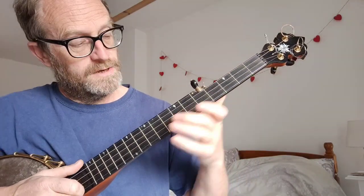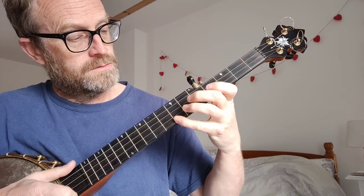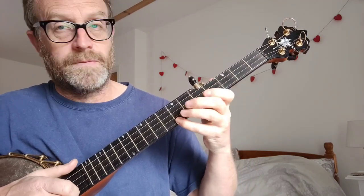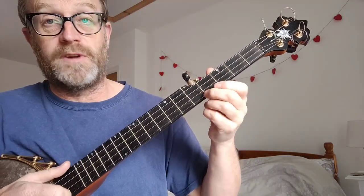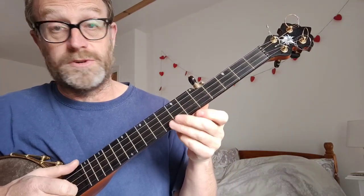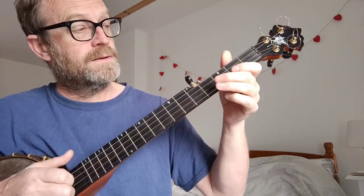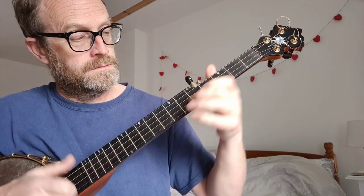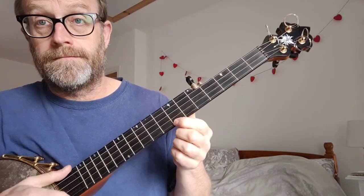And then this goes really a long way up the neck this time. You can hammer-on at the fourth fret, or you can hammer-on at the seventh fret if you want to. So that first phrase again — or if you hammer-on at the seventh fret, that's fine too.